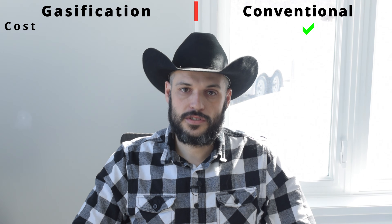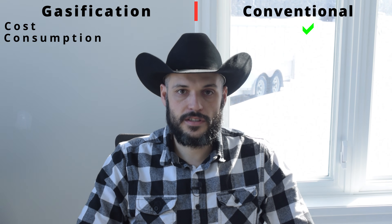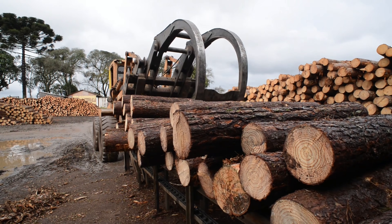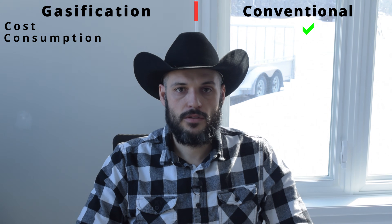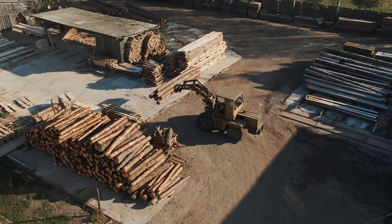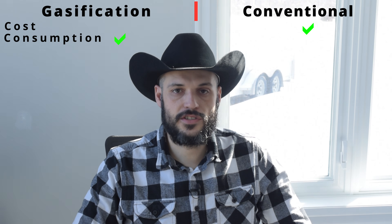The second thing we've got to talk about, which is also a quite major item, is the wood consumption. Even though a conventional unit is considerably cheaper for the initial purchase, it will consume far larger amounts of wood than a gasifier unit would. In our case a gasifier unit will spend about four and a half bush cords of wood for the burning season, versus a conventional unit could be as high as 10 or more. Advantage: gasifier unit.